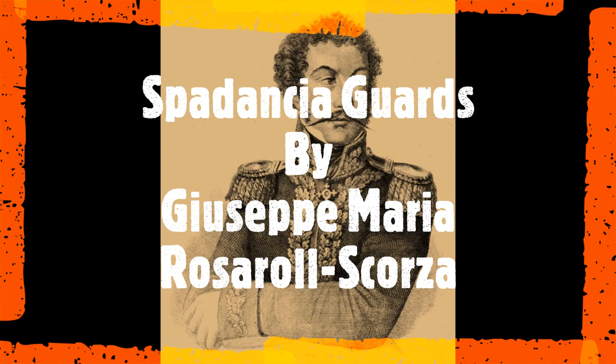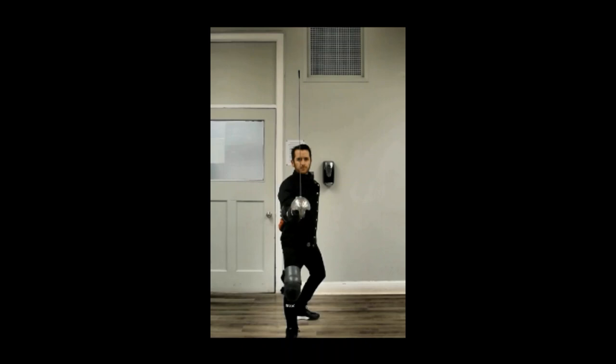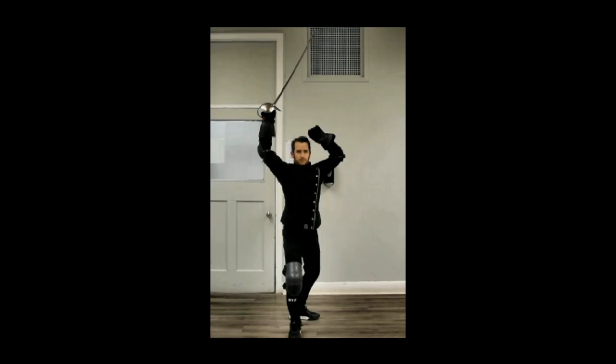The first guard we're going to look at is the guard of the Traccheggio, or guard of rotation. This also looks like probably a medium guard for some of you broadsword folks out there.